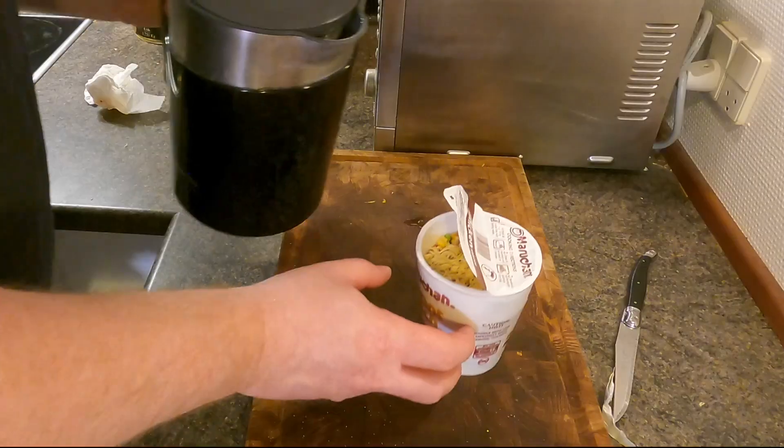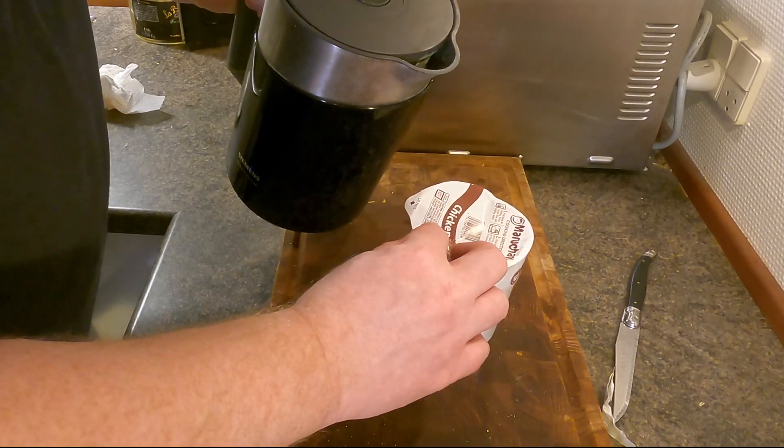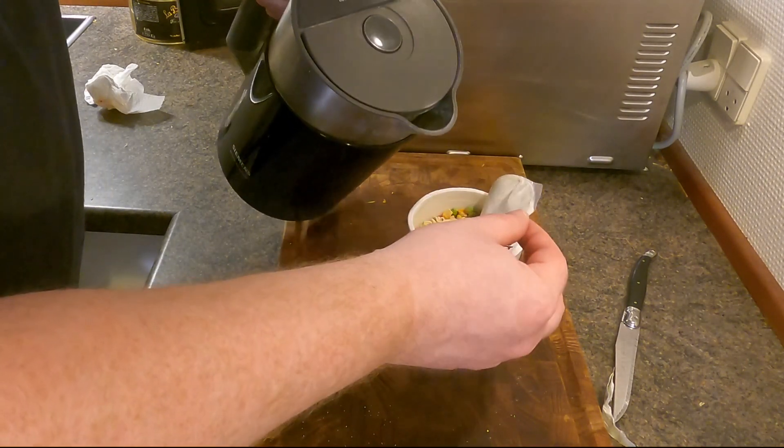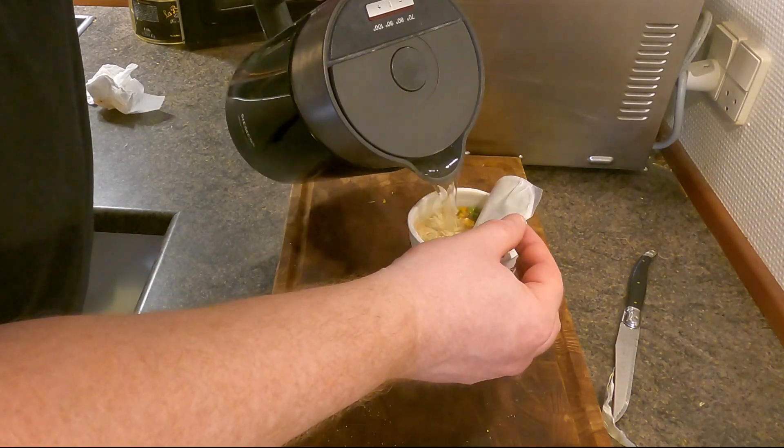It says boiling water and let it sit for three minutes — again, the three minutes. Be careful you don't burn yourself. I claim zero liability here, this is at your own risk. Are you going to get a lawsuit on your hands now? I did feel it too — inside the line, yes. Usually I'll take the fork that I'm going to eat with and just rest it on top to close that lid, so it steams up in there.